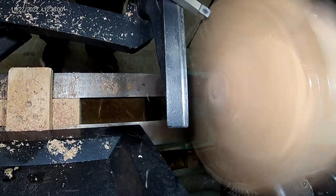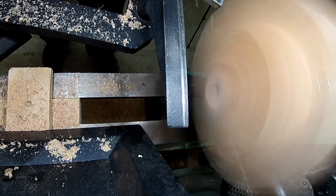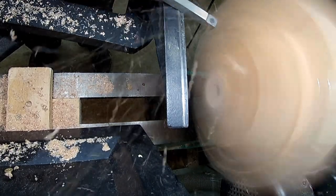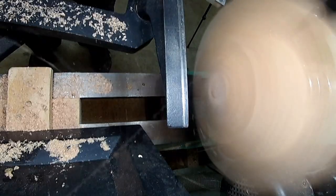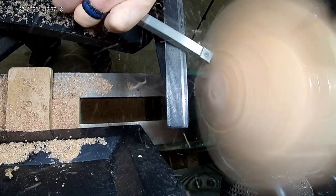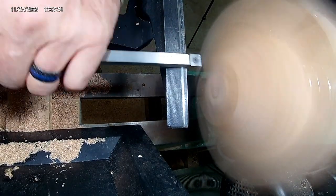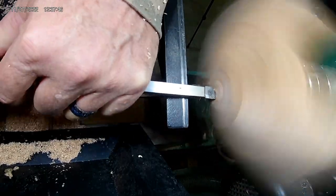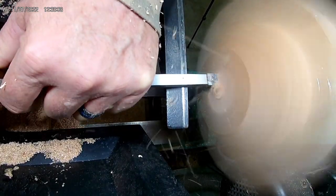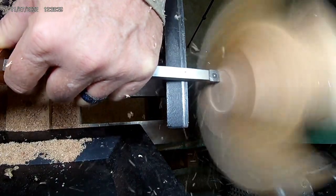I'm working on the profile using the Easy Wood Tool CI2 medium roughing tool with a carbide tip — an awesome piece of kit. I'm trying to establish how far in I have to go to maintain a good foot or tenon in order to turn it around and chuck it up in the jaws.